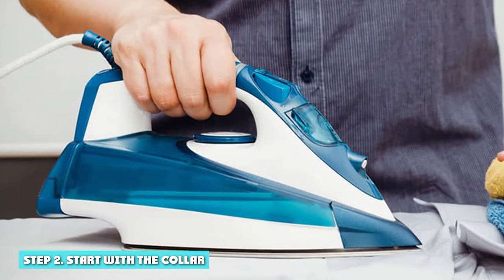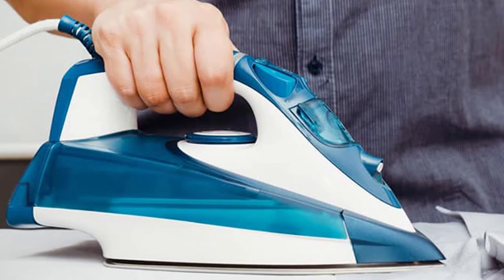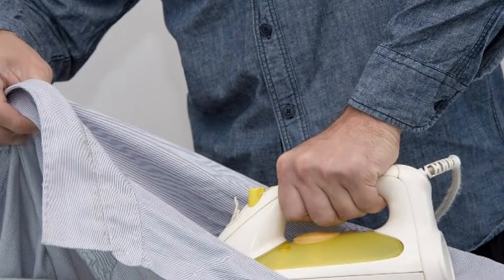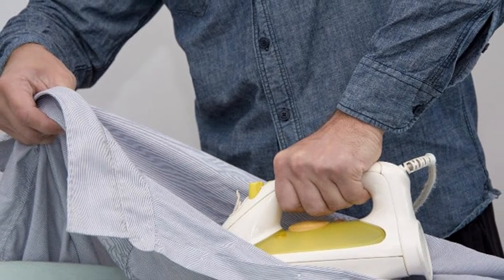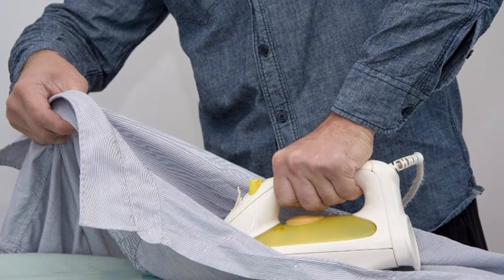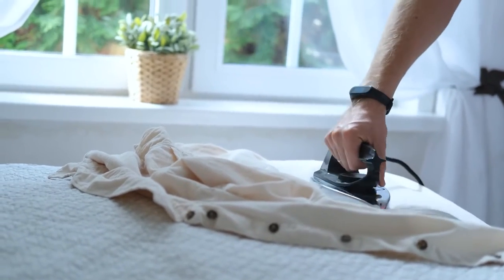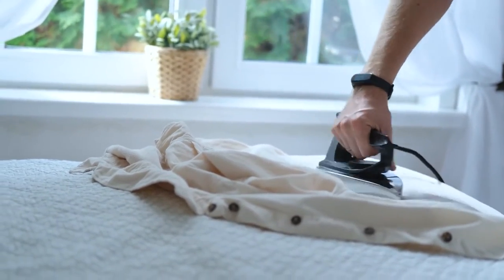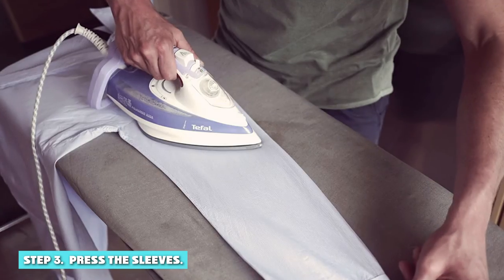Step 2: Start with the collar. The stiff, high-standing pressed collar is the first thing you notice. To this end, flatten the inside of the collar on the iron board. Bring the hot iron to the middle and press towards one end — this will avoid the formation of a crease on the tip of the collar. Now repeat the same action to the other end. Repeat the process with the other side, then turn the shirt to press the outside of the collar.